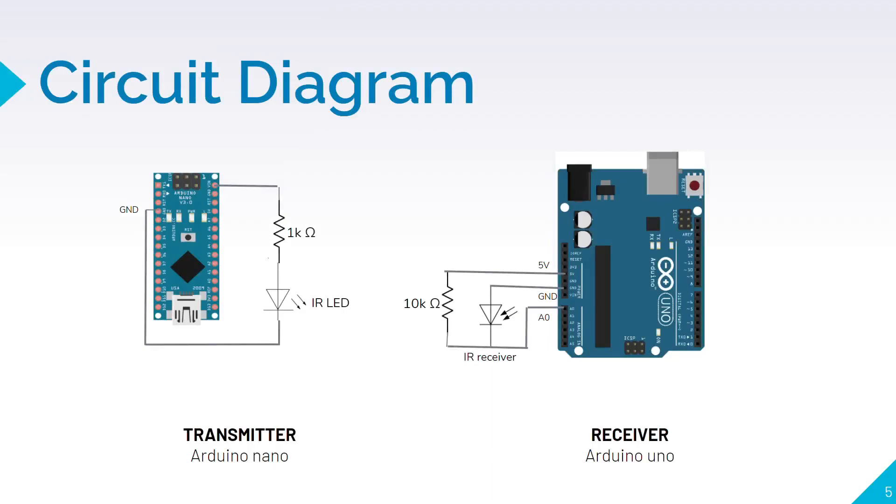In this circuit diagram you can see the Arduino Nano board used as the transmitter. It is using an IR LED, and on the other hand we can see the Arduino UNO used as a receiver, with an IR receiver. This circuit diagram will be used for both demo and testing of our project.